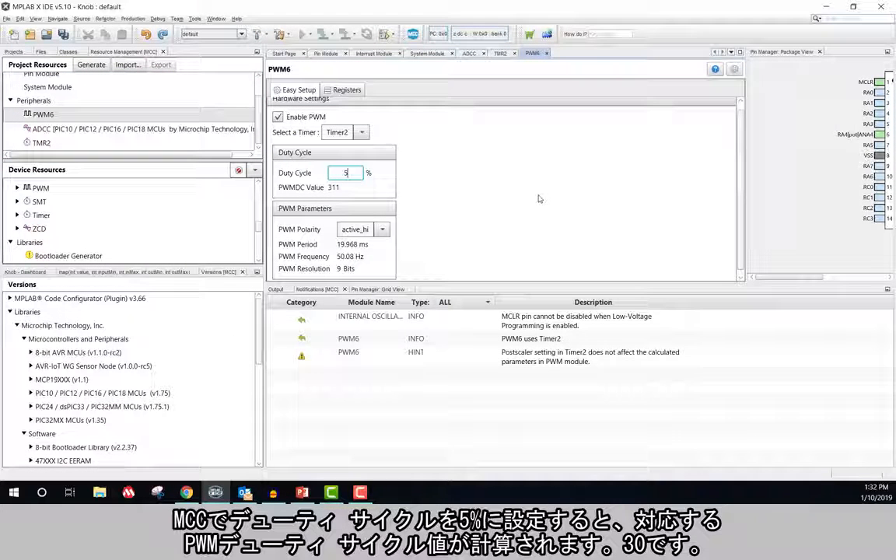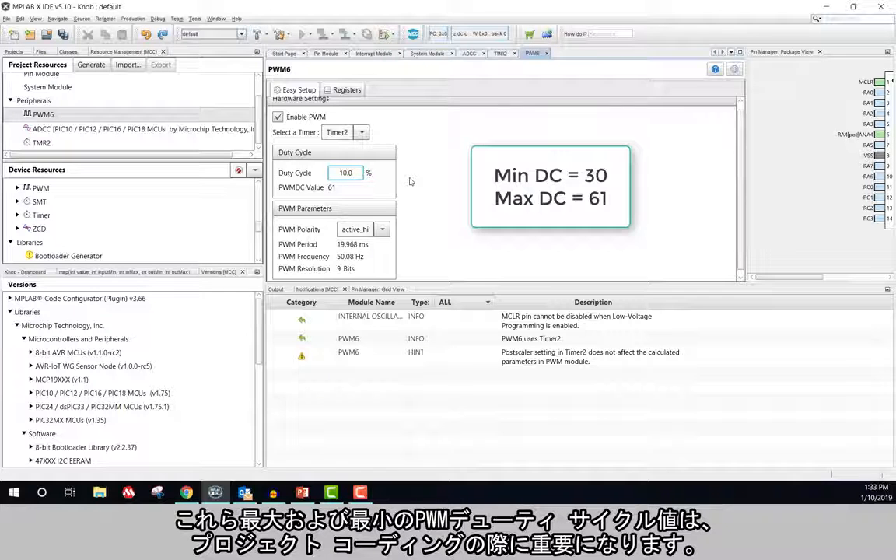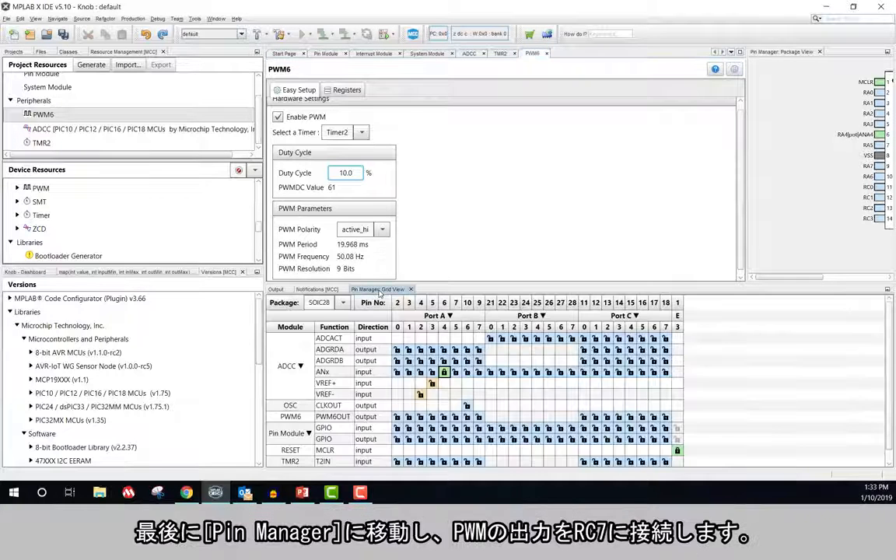When I set duty cycle to 5% in MCC, it calculates the corresponding PWM duty cycle value, which is 30. Likewise, when I set duty cycle to the maximum of 10%, I get a corresponding PWM duty cycle value of 61. These minimum and maximum PWM duty cycle values will be important when I begin coding my project. Lastly, I will navigate to the pin manager and tie the output of the PWM to RC7.